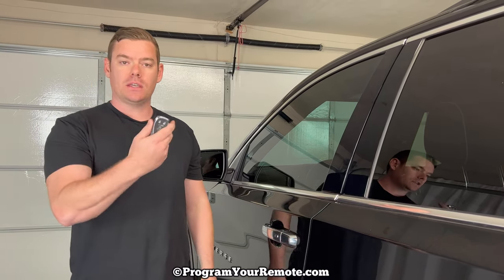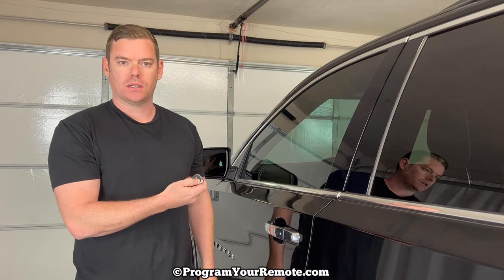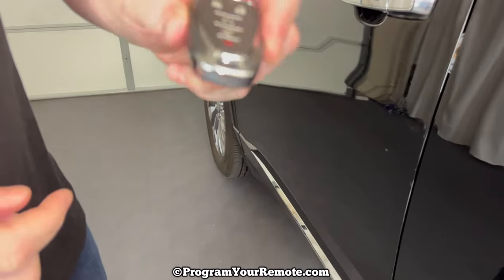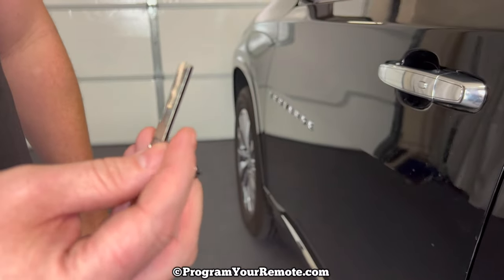In this scenario the vehicle's locked and our key fob's dead. I've taken the battery out of this key fob to demonstrate. The first thing we need to do is remove the emergency key that's in the bottom of our key fob. That's done by pressing this button on the side and then the emergency key will slide out like that.